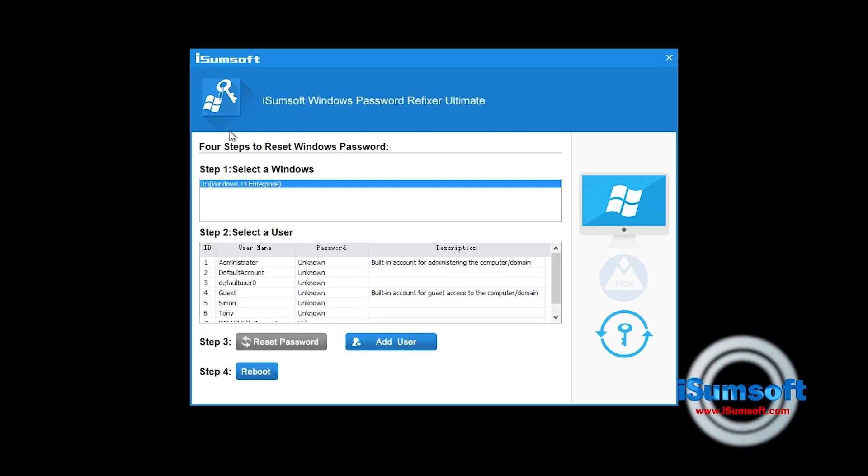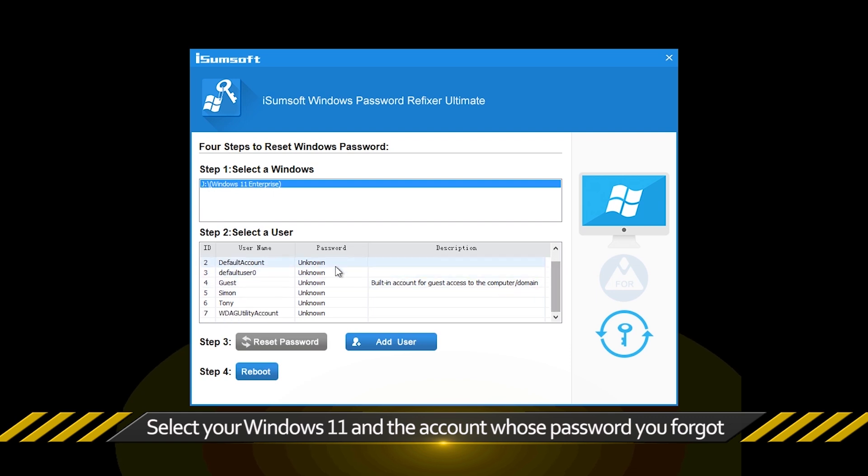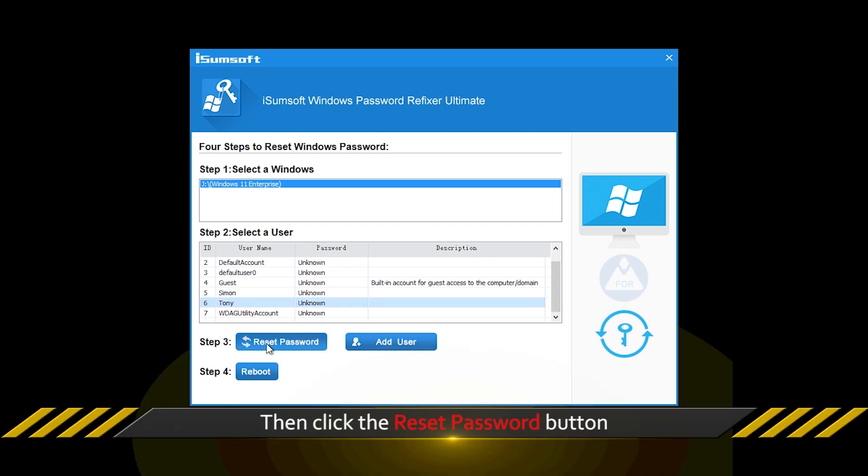Your laptop has booted from the USB flash drive. Select your Windows 11 and choose the account whose password you forgot, then click the Reset Password button.